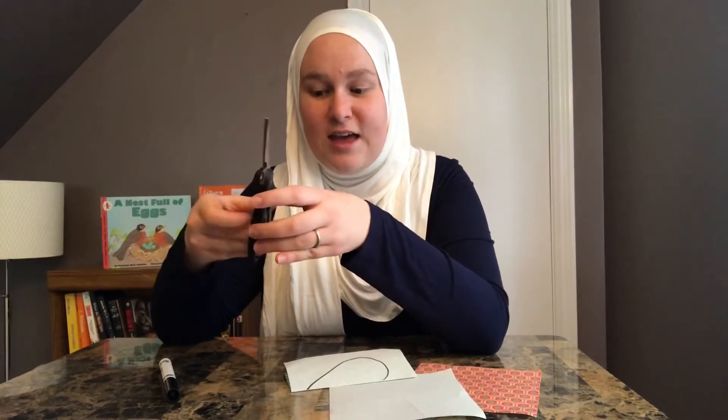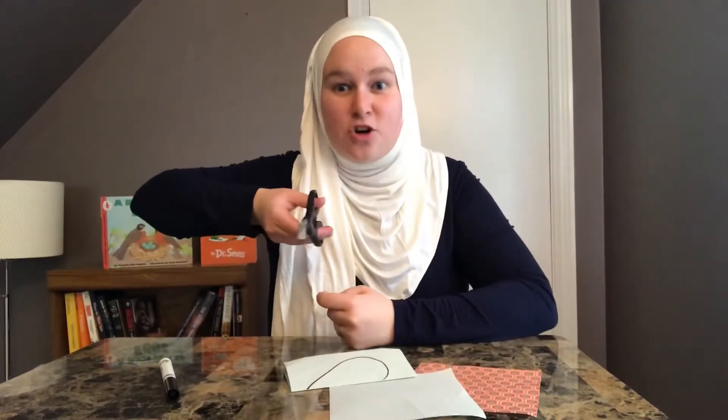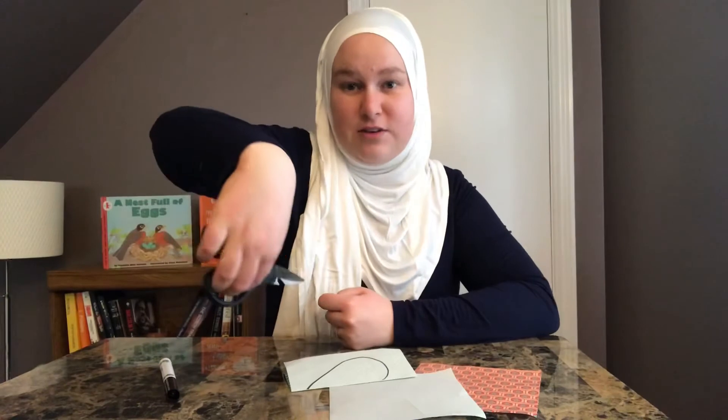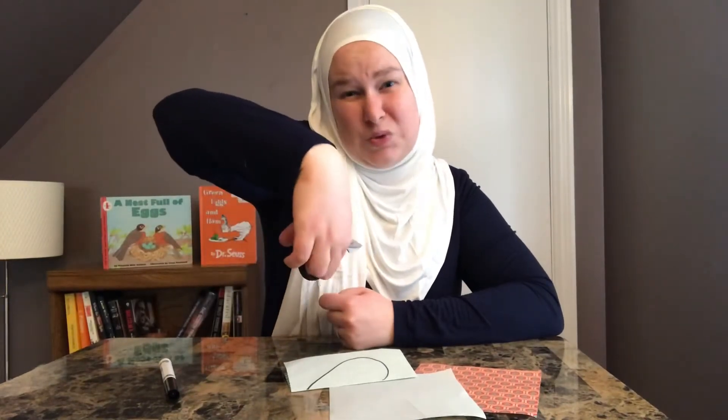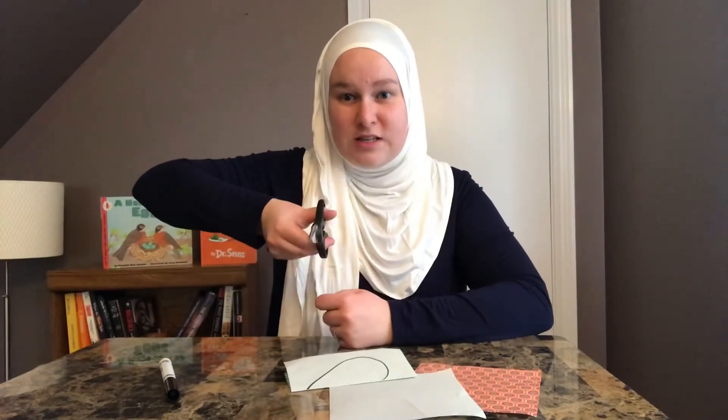It's very important that we have the big side of the scissors on the bottom with all of our fingers in it, and then our thumb in the top hole. Our thumb should be facing up to the sky. And our scissors should always face away from us — I see a lot of kids sometimes trying to cut towards them, and it's really hard and not really that safe. So we need to make sure the scissors are pointing away from us and that our thumb is up.